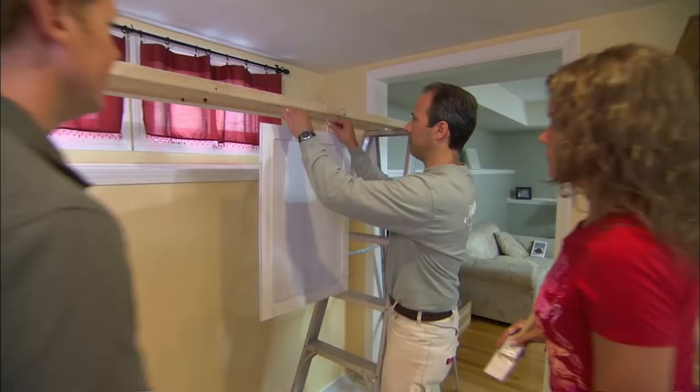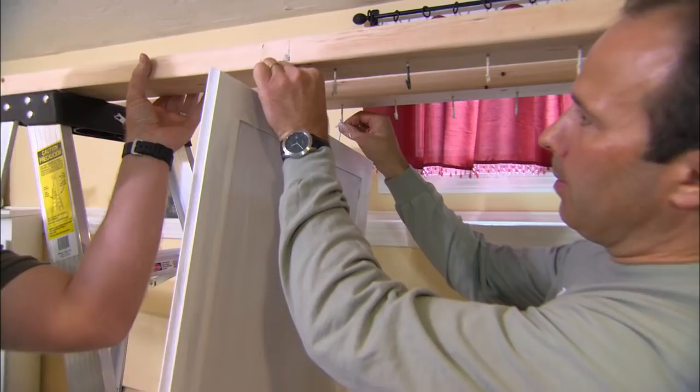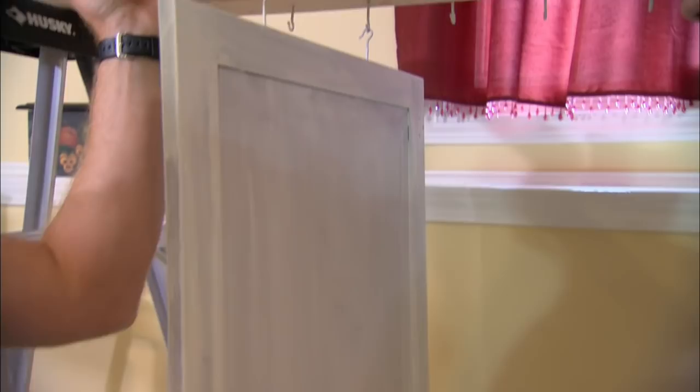The hooks go on the top of the door for the upper cabinets. That way they are on what we call the blind side — you can't see them up high. On the lower cabinets, you'd put the hooks in the bottom.